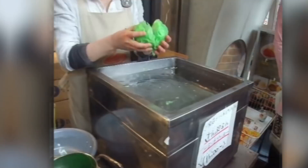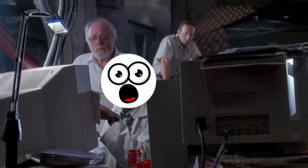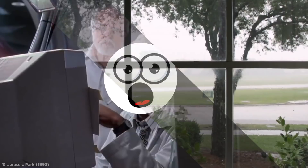This wax-art lettuce might be a convincing sham, but there's certainly nothing fake about the top-notch content you'll find right here at Be Amazed. All you need to do is hit those like and subscribe buttons, and of course tickle that little bell icon too.